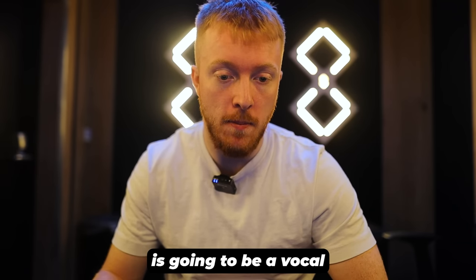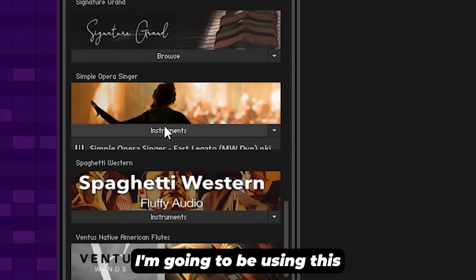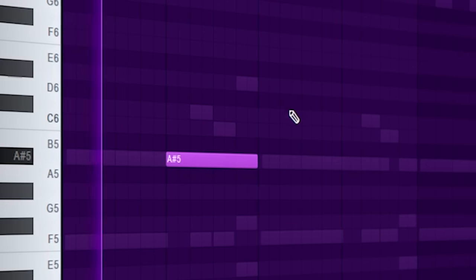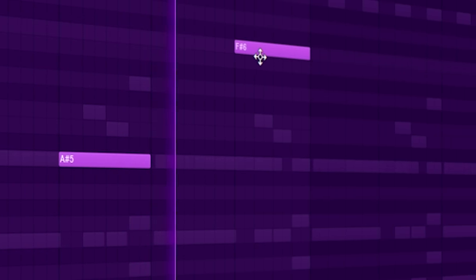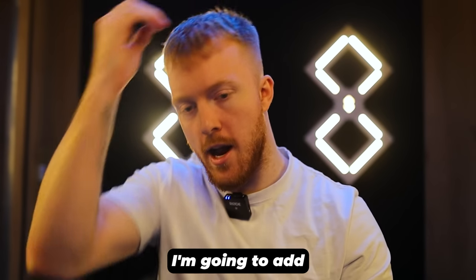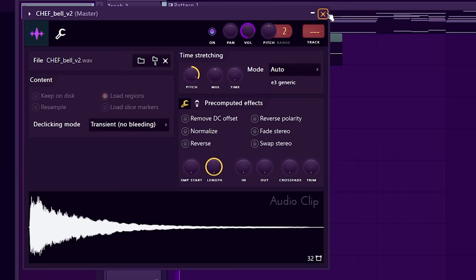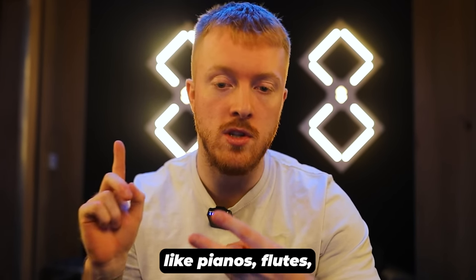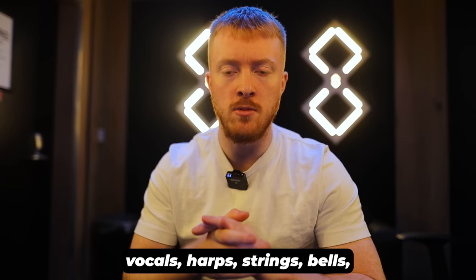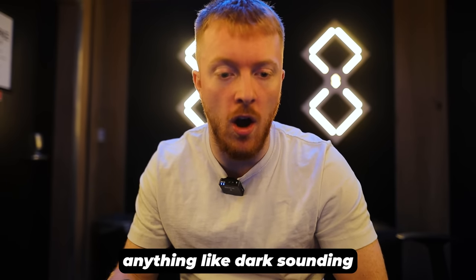The third thing I'm going to add is going to be a vocal — I'm going to be using this simple opera singer. That sounds nice. I'm going to add a couple more accents now. These kinds of sounds are perfect for a Metro type beat — instruments like pianos, flutes, vocals, harps, strings, bells — anything dark sounding.